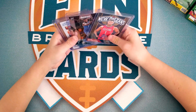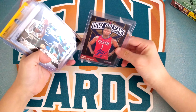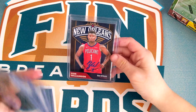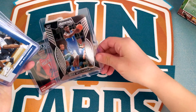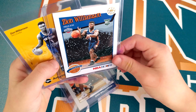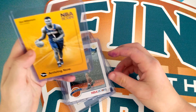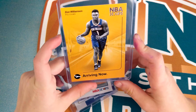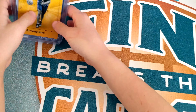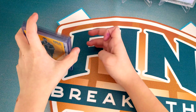We're going to do a quick Zion update. I've just been trying to collect him, and these are the cards I've got already. I've got this Zion Williamson card — it's not a real autograph, but I think it's really cool. This Prism one from college, this Contenders one from college, this NBA Hoops one, the Christmas one that we just got, and another NBA Hoops one. Those are all the Zion cards I've got already. I think they're all really cool.